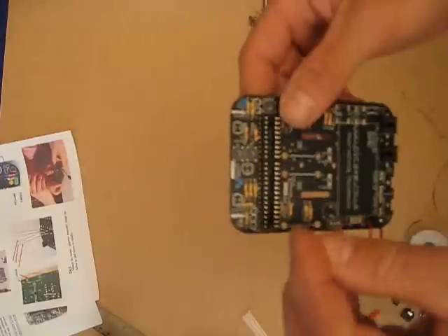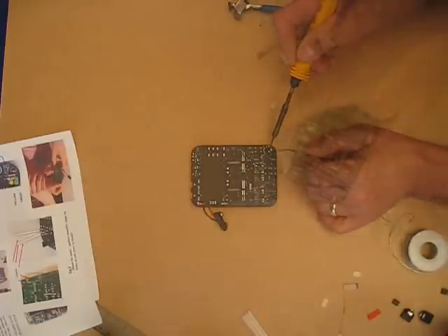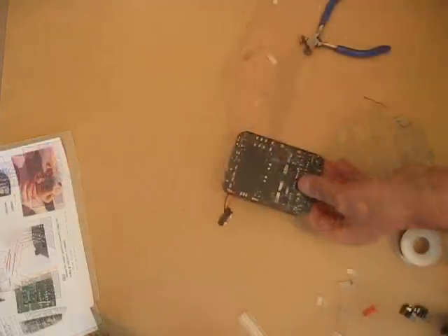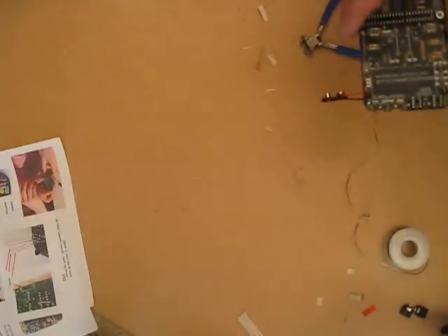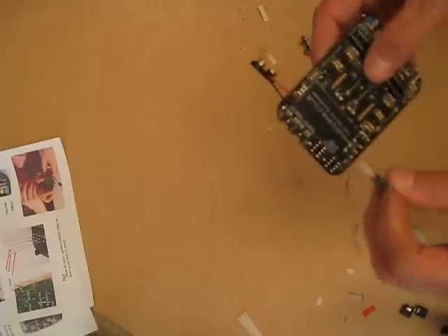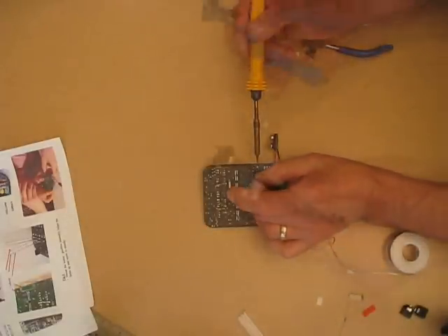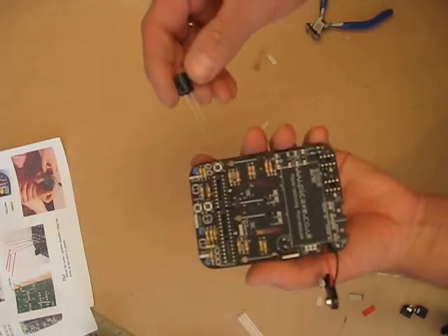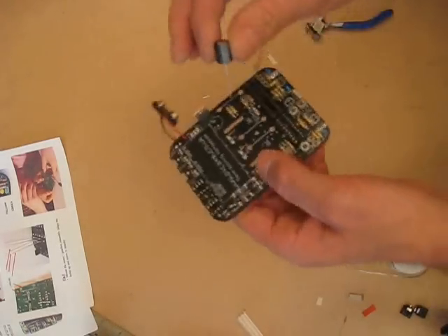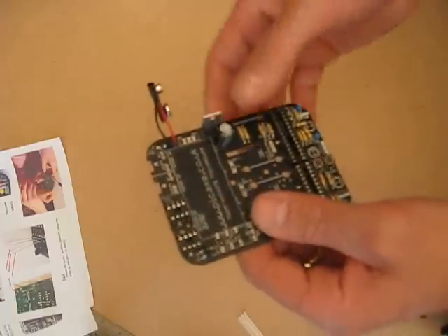I'm going to put the capacitors in now for the sensors. Next, we're going to put the buttons on — I've got the buttons, solder those in. And we've got the voltage regulator — it just goes through there that way around. Trim that off. Here's the capacitor — we have to make sure we get this the right way around. The white stripe is negative. Just slide in there.